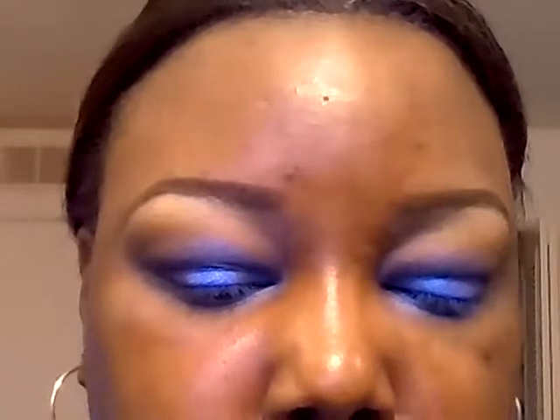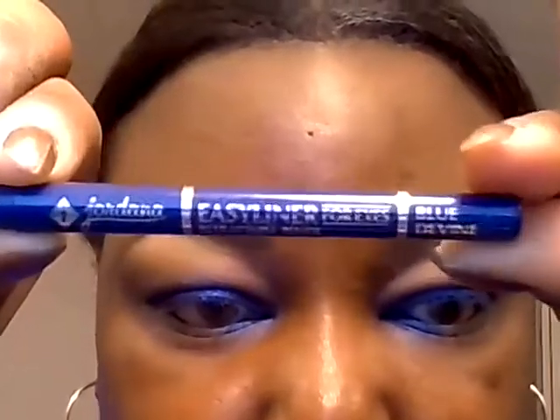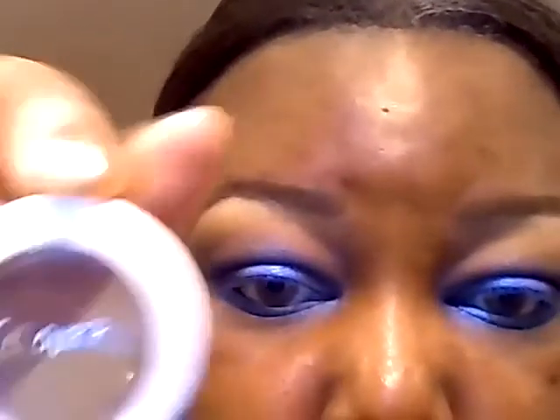This is NYX's pencil in Sunrise Blue for the outer lower lash line. For the rest of the lower lash line, I'm going to be using my Jordana Blue Divine. Then on top of that Sunrise Blue in the tear duct, I'm going to apply some more ColourPop in Too Shy.